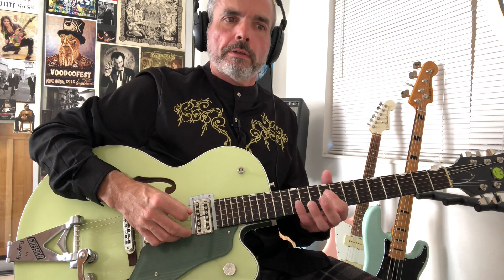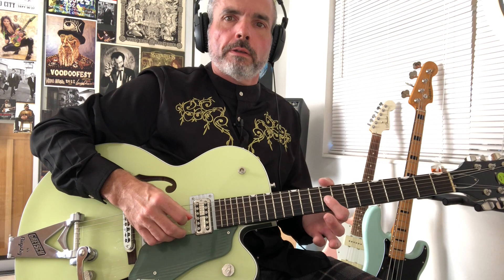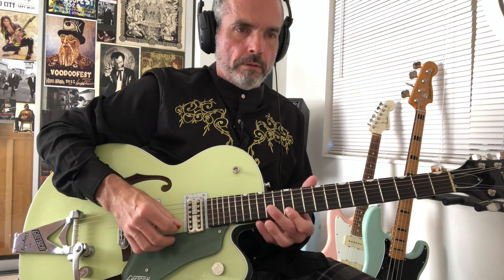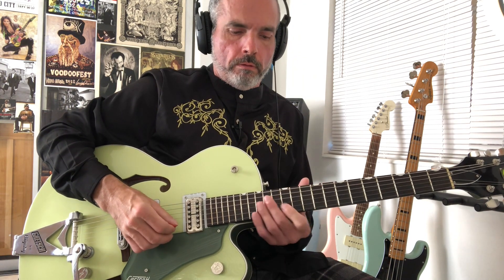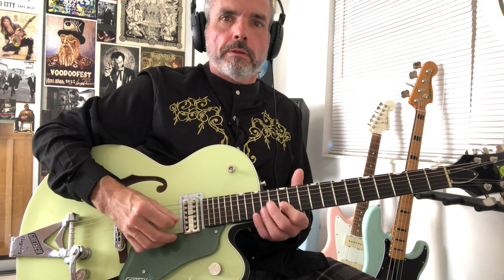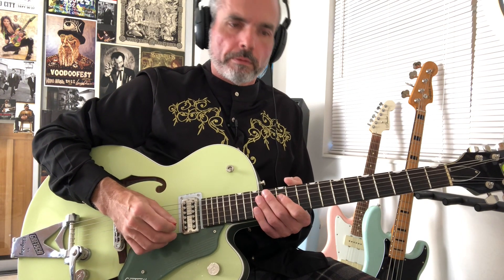Then go down to 9th position: 11 on the D string, 9 on the D string. And then E, E, E repeated at the 9th fret on that G string. And then we end this with a little bluegrass sound — or it could be a swing lick, whatever.